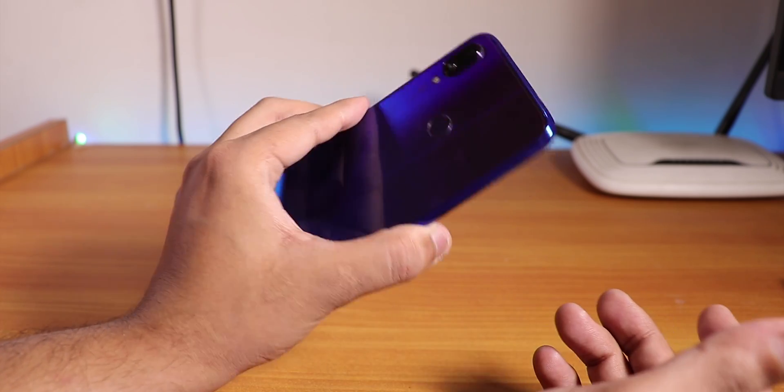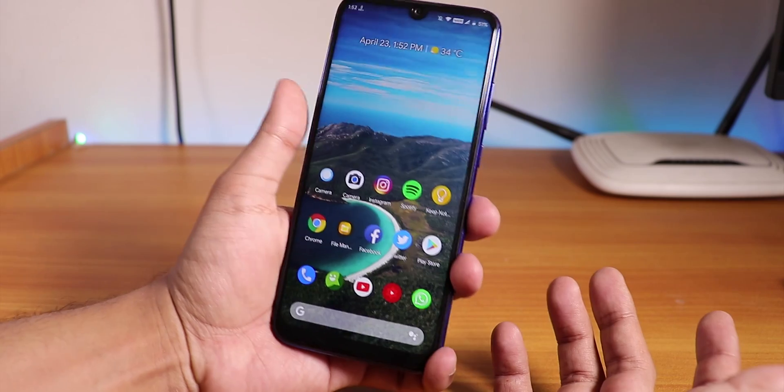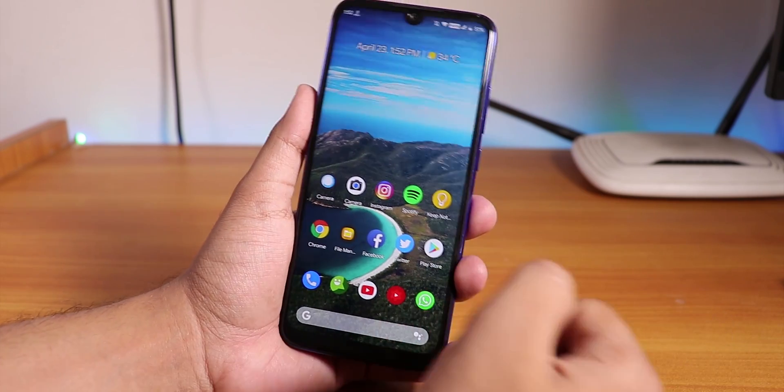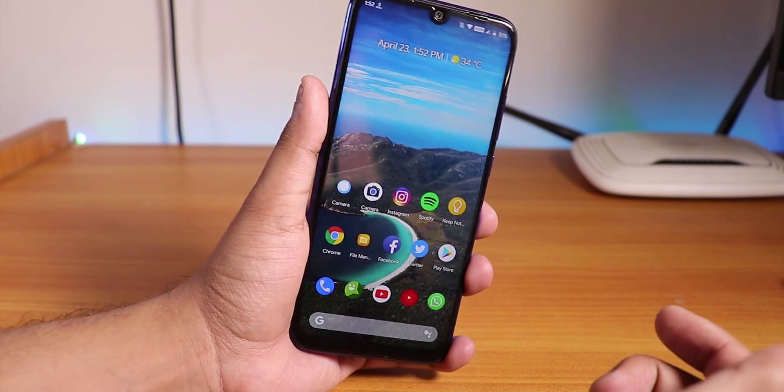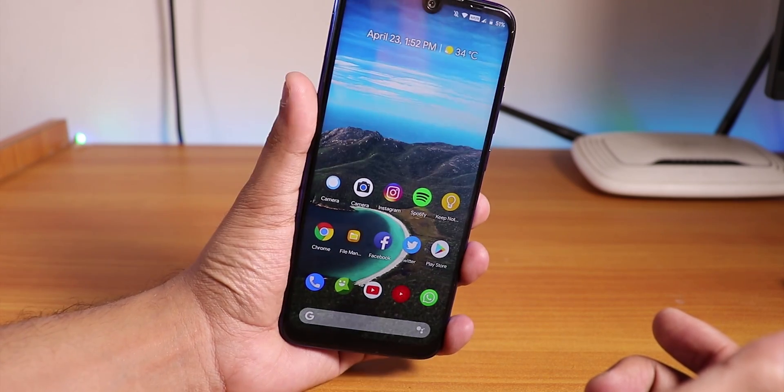Let me know in the comments what you guys think about this ROM - I definitely love it. That is pretty much it guys, thank you so much for watching. Give it a thumbs up if you liked it, subscribe to the channel if you have not yet. This is Tito signing off for today, I will be catching you guys in the next one. Bye bye.